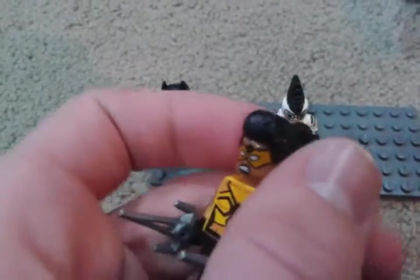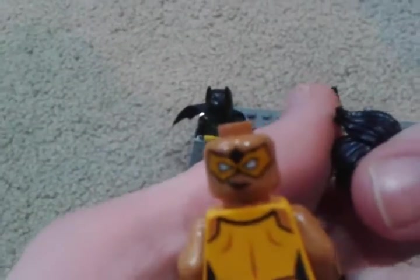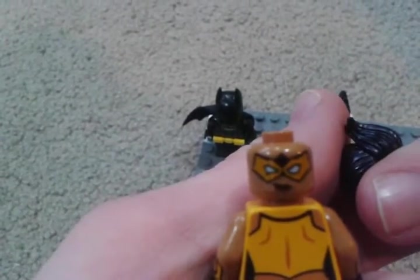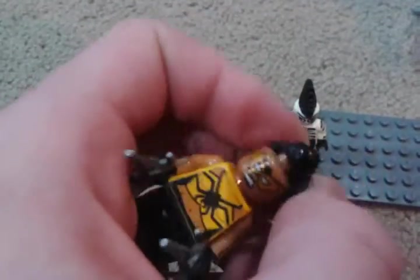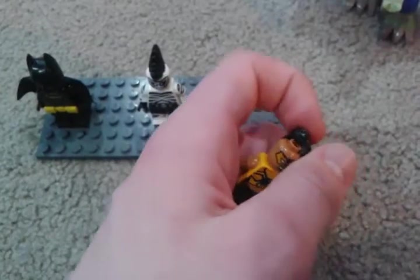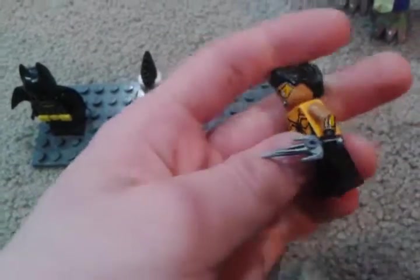Now we have Tarantula. She has a double-sided face as well. Here it is — double-sided face there. I'm just dropping everything right now. There's Tarantula.